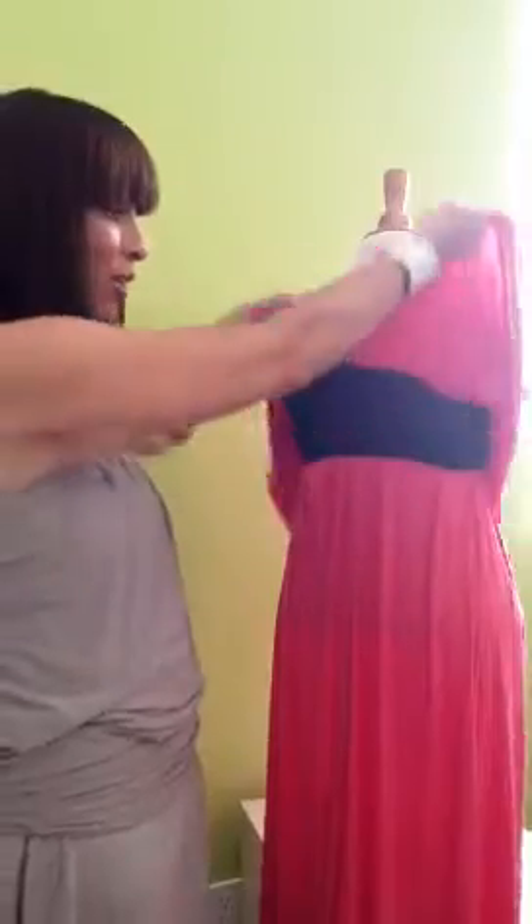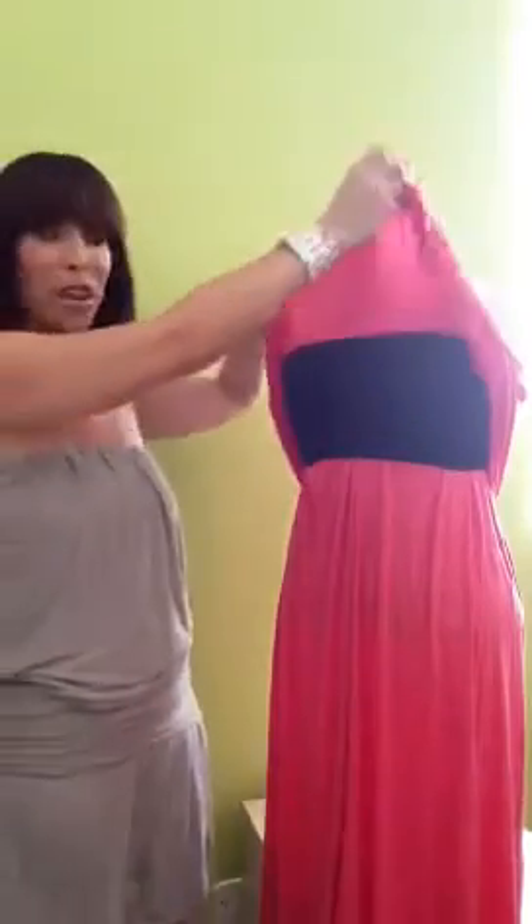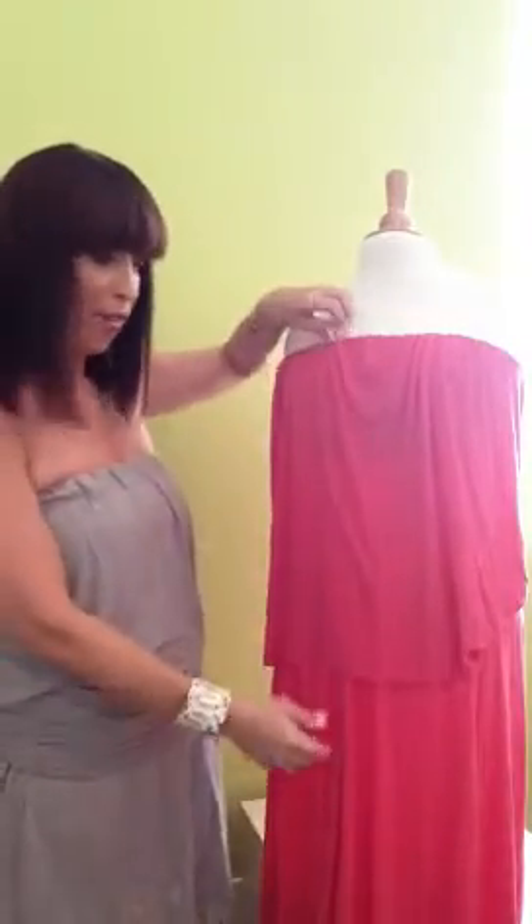Basically you can do this with any length hypnotize and a bandeau bra or a tube top. Look at what we did here — all you have to do is take a hypnotize, thread it through a bandeau, and let it drape over. You can adjust it from the length on how you want to do it.